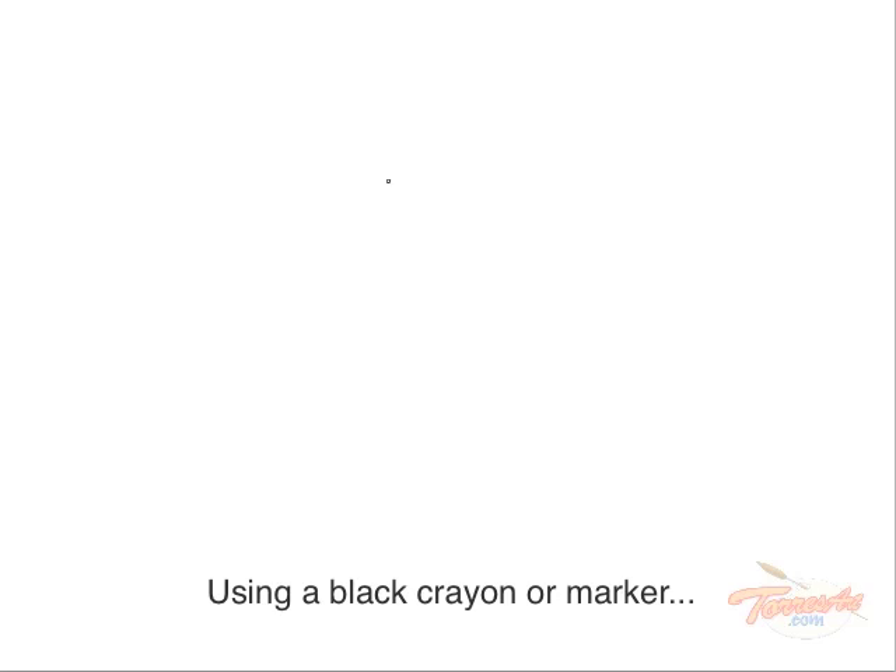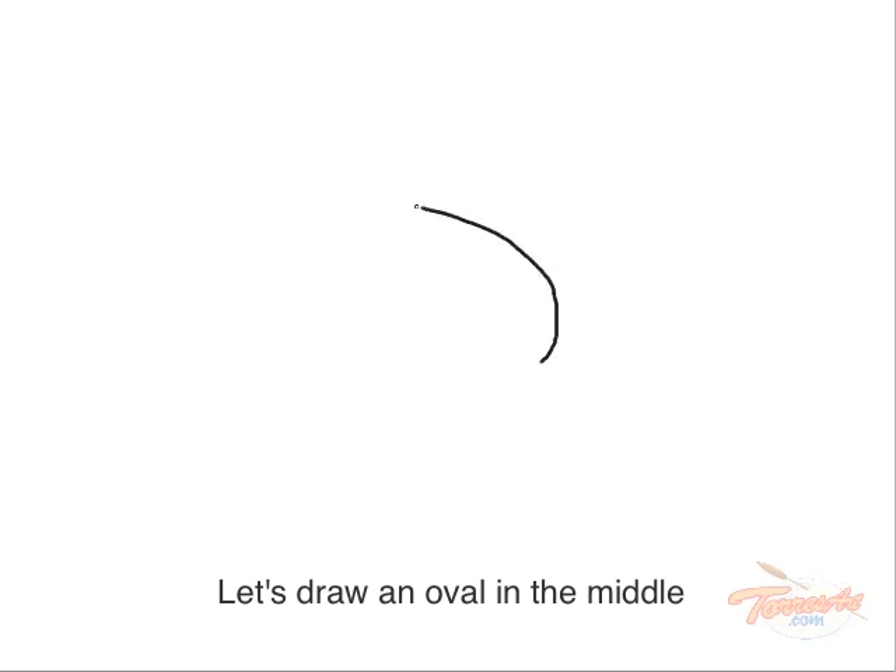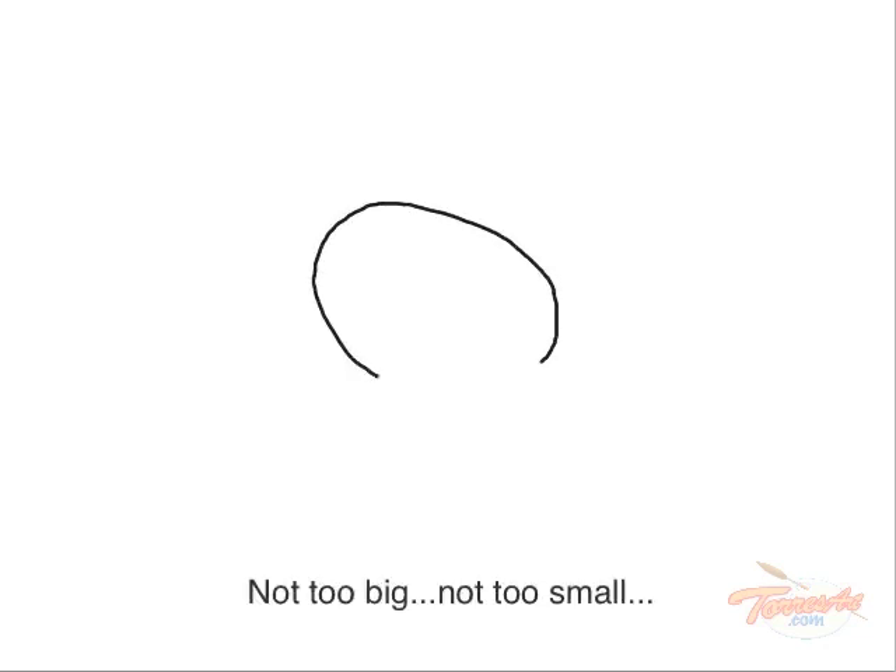Using a black crayon or marker, let's draw an oval in the middle. Not too big, not too small. Does it have to be perfect? No, never. Just try your best and have fun.